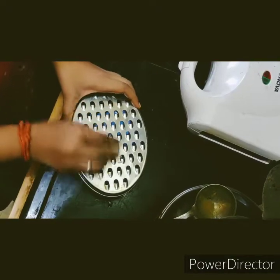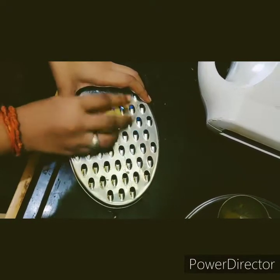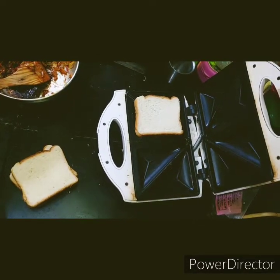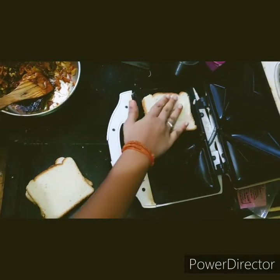Now let's grate the mozzarella cheese. On top of the bread, let's sprinkle a little cheese.